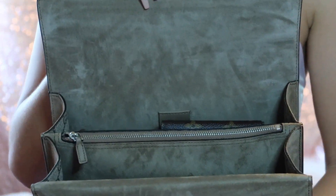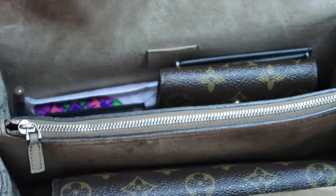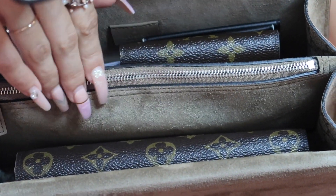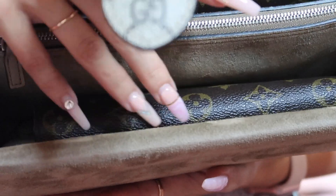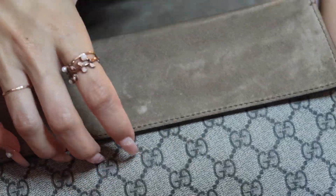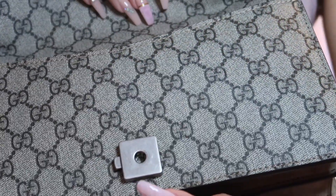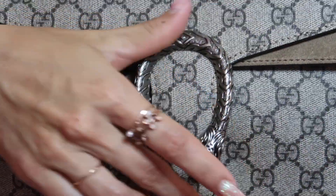I'll show you guys what's inside. I have my key holder in here, some tampons, lipsticks, perfumes, and in this pocket I keep my checkbook, receipts, and little things I don't want all over the place. I also have my Louis Vuitton Emily wallet in the rose ballerine, and on the side my little hand sanitizer. It also has a little pocket right here — I don't really use it as much yet, but I might put my phone in there. The closure is the button again. I'm just so happy with this purchase.